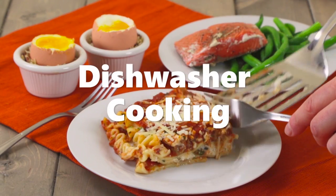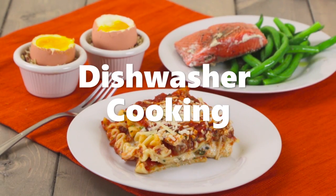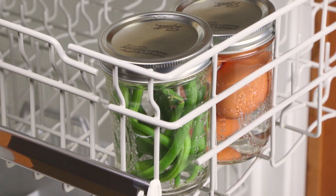As strange as it sounds, dishwasher cooking is a thing. Cooking food in the dishwasher while it cleans your dishes multi-tasks your appliances and saves time and energy. Dishwasher cooking is definitely best kept to foods that need to be cooked at low temperatures. Cooking in airtight jars or food vacuum bags allows you to efficiently clean your dishes while poaching your dinner.